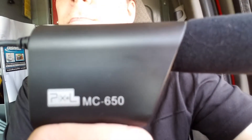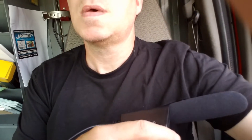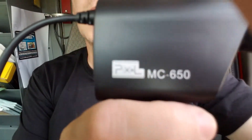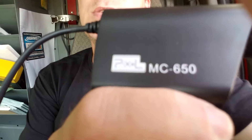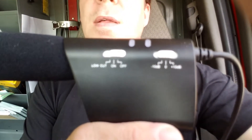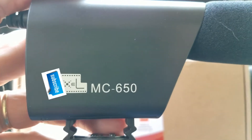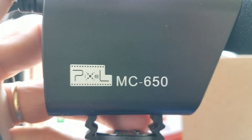Let me get that to focus somehow. It does not want to focus on what I've got in my hand. But you can see it's the MC 650, with controls on the other side. The front camera just didn't want to focus no matter what, but that is the information right there and here's the other side.